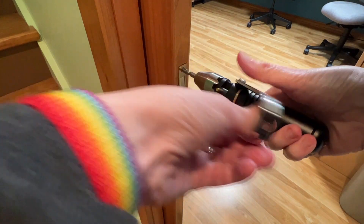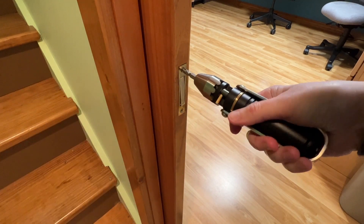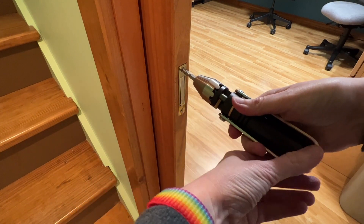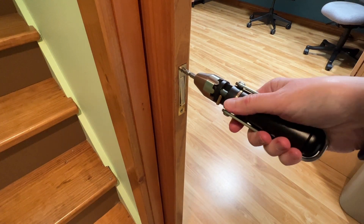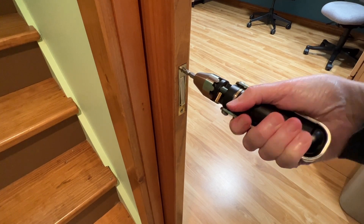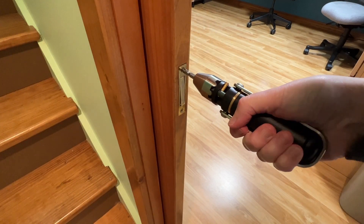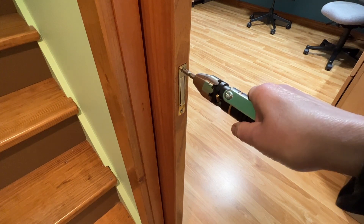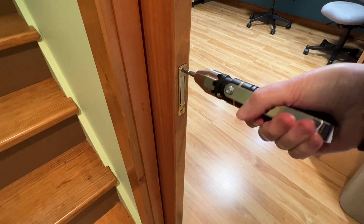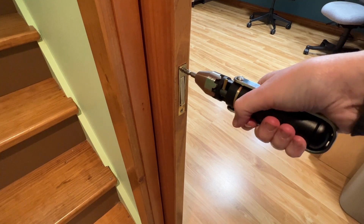To use the ratchet, you want to put it into the forward position. When this little pin is pointing downwards, it means you can turn the screw to tighten it — you're turning it forwards. When the pin is in the locked position, you can turn it counterclockwise to untighten the screw. If I'm turning it clockwise in this position, see — it's not tightening, it's only untightening. But that's if you just want to use it with your hand.